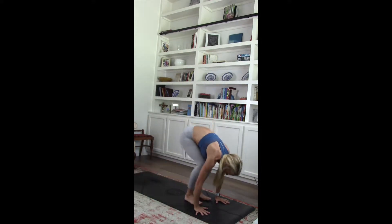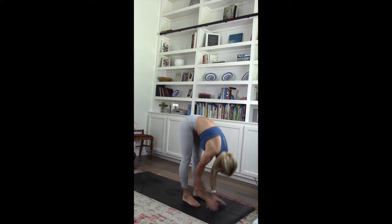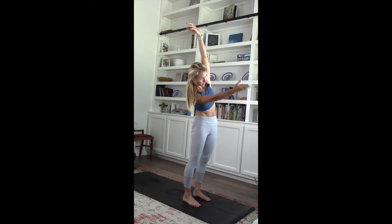Bend those knees. Jump up. Inhale. Flat back. Exhale. Release. Inhale. Pull it up. Last one. Right hand pulls down. Open up that left side body. Right hand pulls forward. Squeeze that right hip.